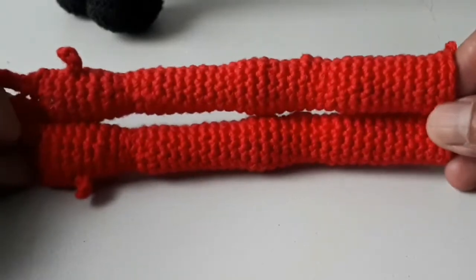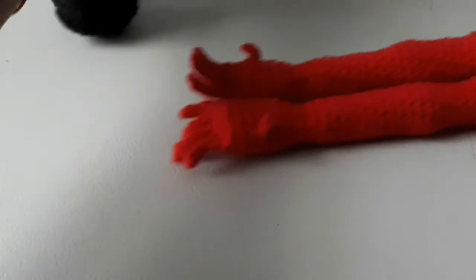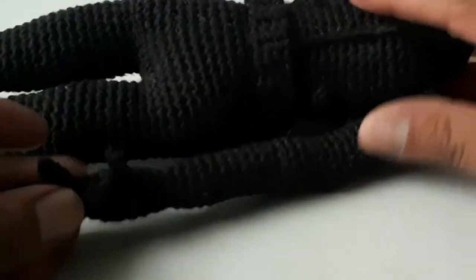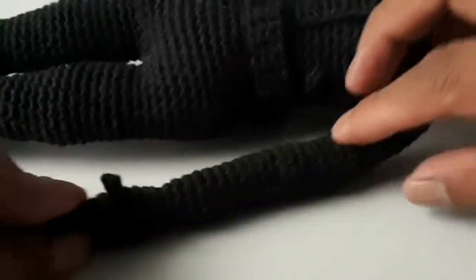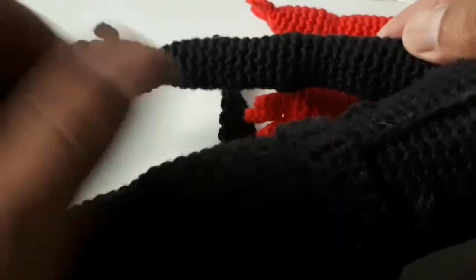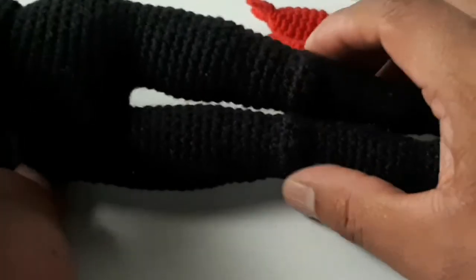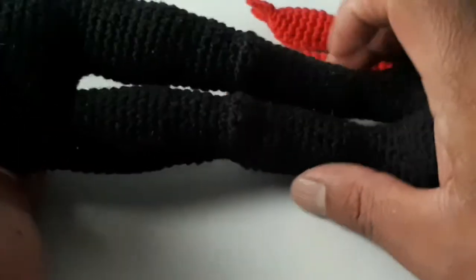Y bueno, aquí está el brazo izquierdo y el brazo derecho, que como verán es esta parte con sus respectivos codos y su mano. Y bueno, ahora vamos a empezar nuevamente con los pies y con parte de esta parte de los brazos.